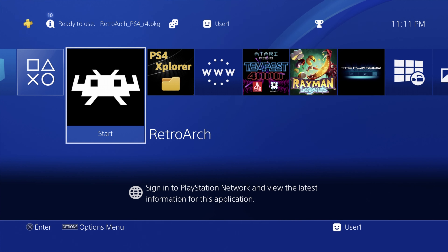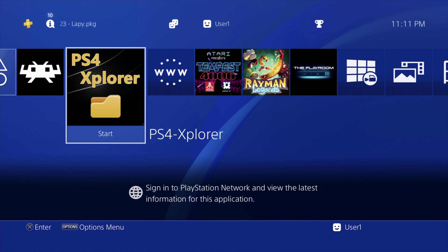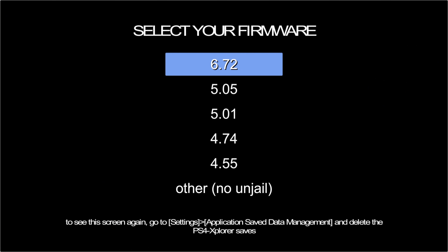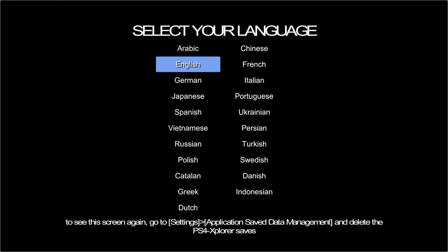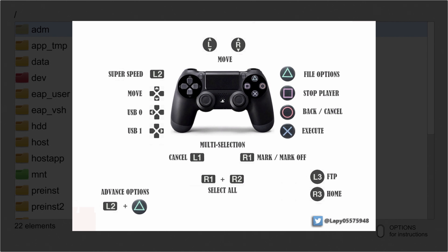If you plan to use your USB drive to play your ROMs, you can skip this next part. However, I strongly urge you to check out PS4 Explorer — it's a fantastic app and gives you access to do all kinds of amazing things with your PS4 and homebrew software. When you first load PS4 Explorer, you'll be asked which version of the firmware you're on — in this case 5.05 — and what language, English in this case. This is the main interface. You can press the Options button and it'll show you what the controls do.